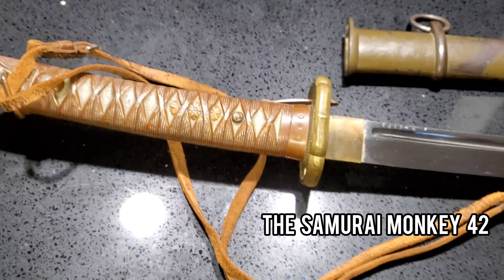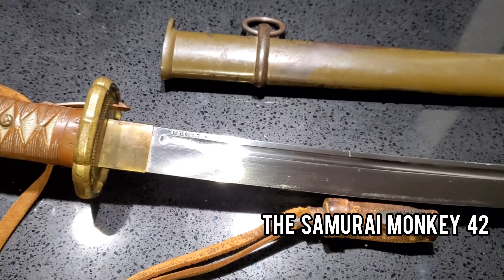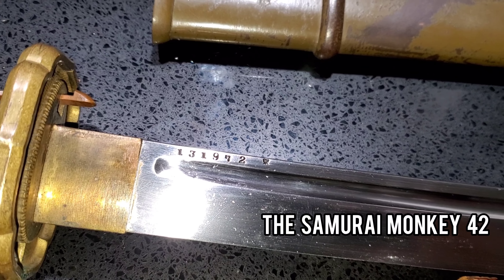Let's open the sword now. This is quite a beautiful piece — a beautiful design by the Japanese on this Type 95 NCO sword. The serial number on this one is 131972.